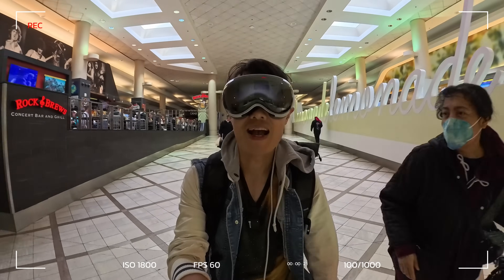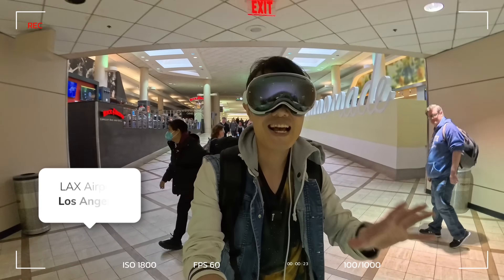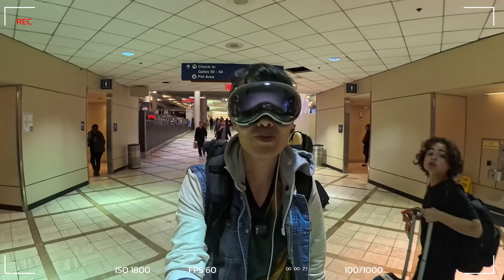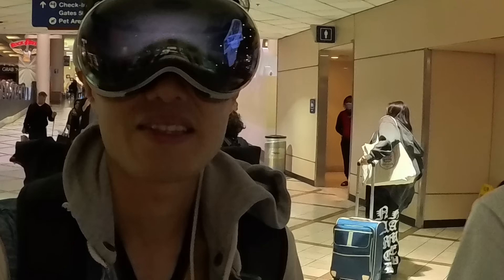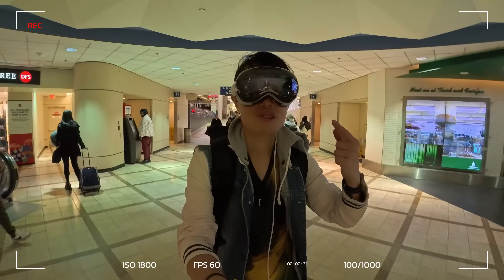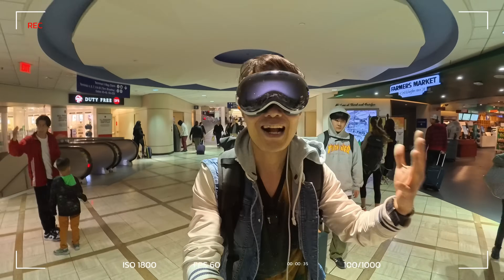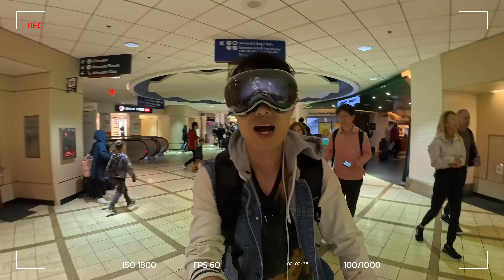Hey, what's up everybody! Right now I am at LAX International Airport in Los Angeles, traveling with the brand new Apple Vision Pro. There's hype on the internet saying this is the best thing to travel with. So I'm going to try it in real life, in the real world, to see if the hype is true or not.